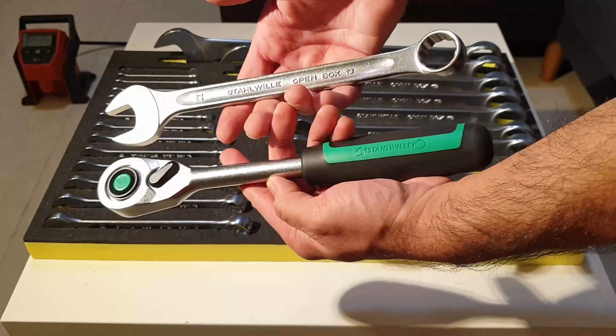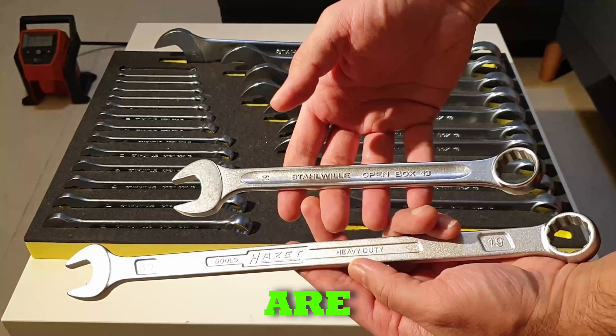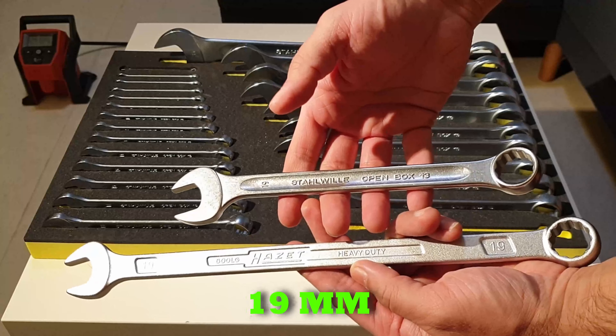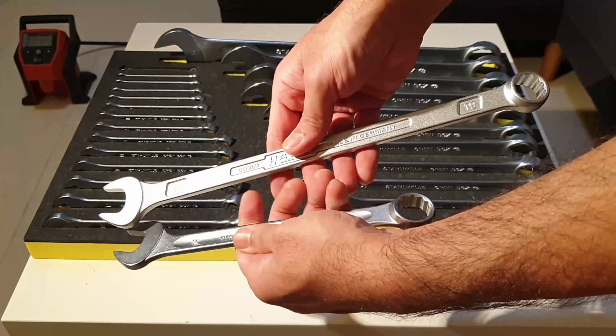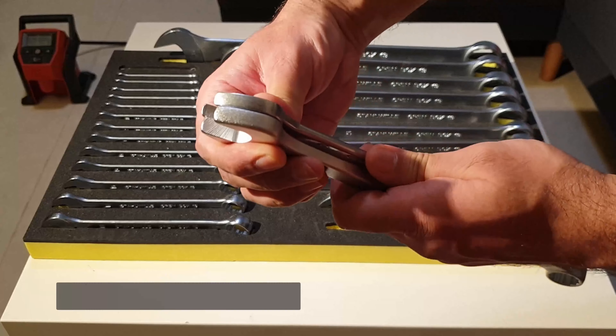Here I have a Hazet extra long wrench just to give a brief comparison. I love these Hazet wrenches too — Hazet has its own texture and chrome style. Look at the length: both are 19 millimeter. The Hazet one is thicker and heavier for an obvious reason — for the long reach length, it has to be beefier due to the leverage this wrench can produce. You can see the difference in thickness — not much; Stahlwille is slightly thinner. I have used Hazet wrenches a lot too. They are robust. Both are made in Germany and you can't go wrong with either.